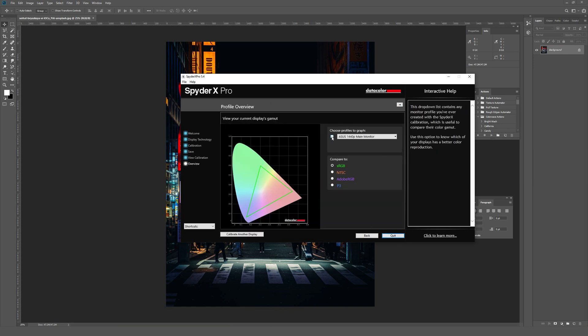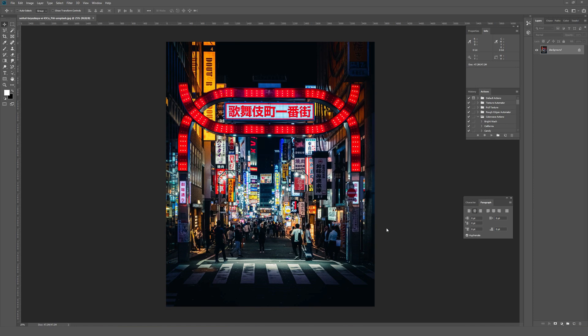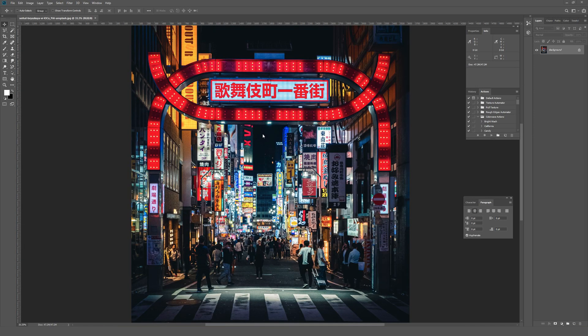On this screen it's comparing my monitor — shown in a red overlay — against sRGB, which would be perfect. This shows the best they could get from this monitor. I'll go ahead and quit out of this.